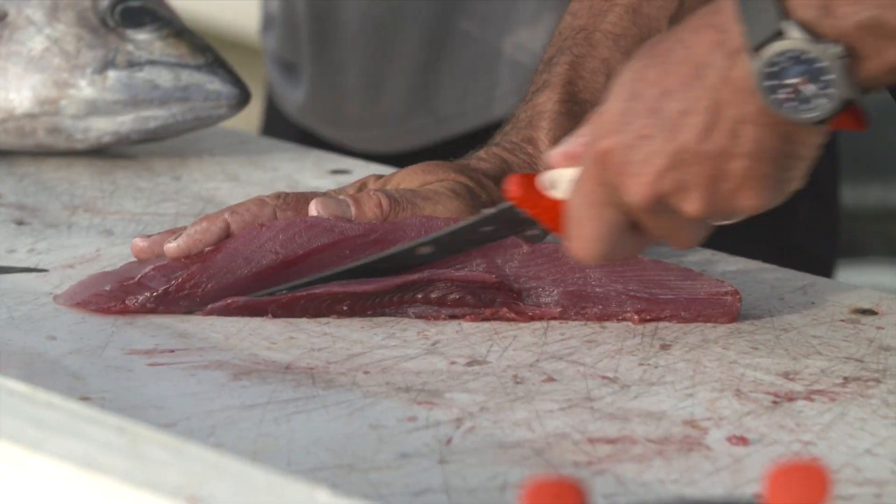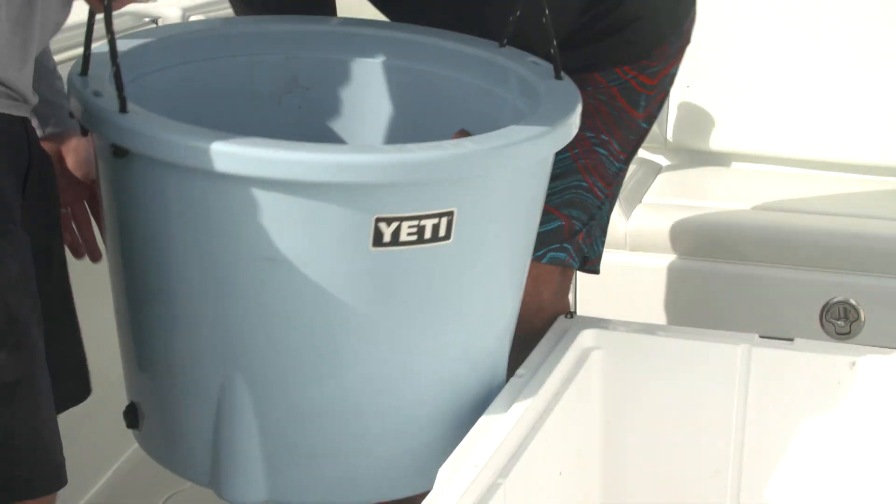It keeps the meat from getting mushy when you go to cut it. Then once we catch our limit of fish or fill the thing up, we'll carry it up to the front and dump it into the big box.